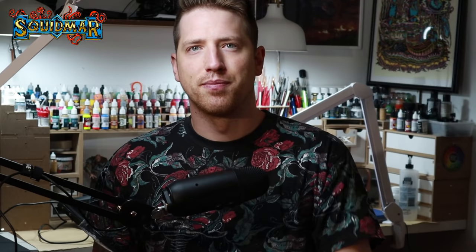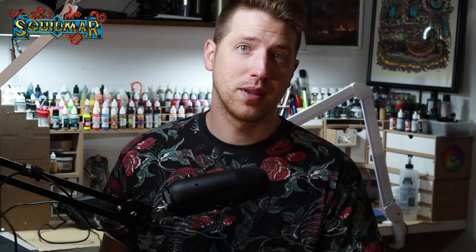With that said, have a great day! Oh, I almost forgot — this video is sponsored by my Patreon supporters. They are the main reason I can make these videos. If you learned something or had fun watching, consider pledging a few dollars to help me run this channel. Thank you to all Patreon supporters — special thanks to this week's new $10-plus dollar supporters Timothy Renshaw and Neil Otter, and a shout out to my top Patreon supporter Albin Ostrom.